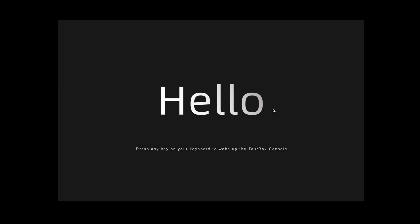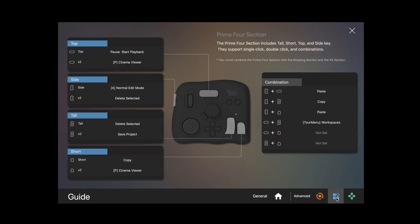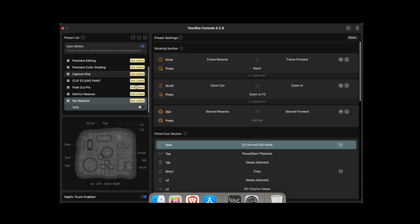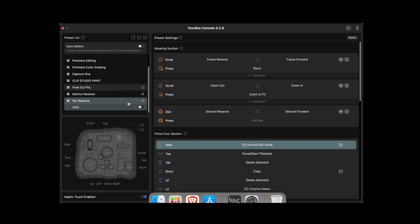I went on their website and downloaded their proprietary app called Tourbox Console 5, which is everything you need to get started. You can connect via USB Type-C or wirelessly via Bluetooth — I chose the wireless option. Once I installed the app and completed the pairing process, it quickly ran me through the key features, and it took almost no time to get comfortable. It has different pre-installed presets for all sorts of software, and I advise trying them out first because they put a lot of thought into these presets — they work really well with Resolve right out of the box. Once you understand the logic behind the key assignments, you can simply adjust a few buttons to your liking, which is exactly what I did.